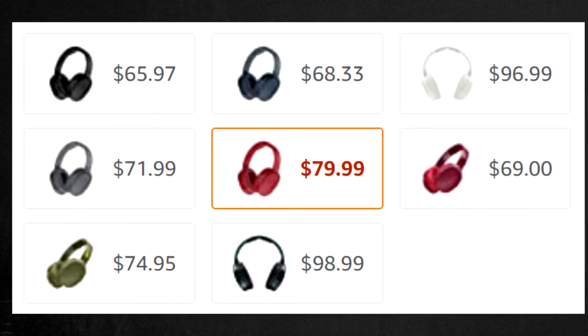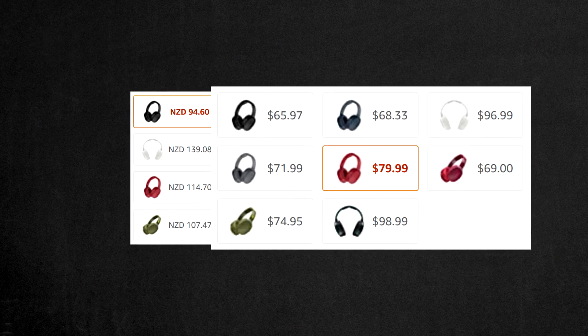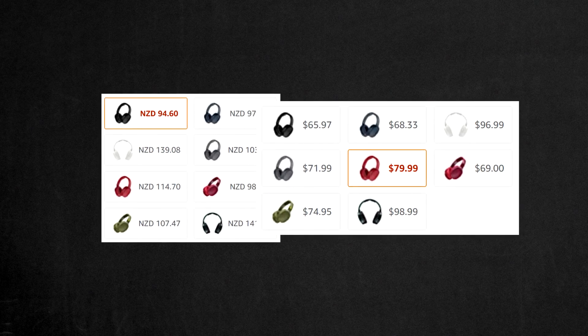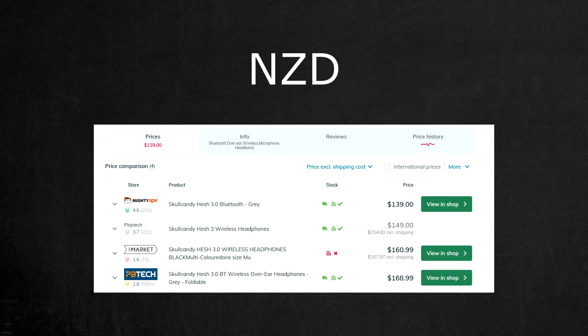Now let's talk about the price. These headphones have a varying price depending on the model. Here are the prices for all models available on Amazon — on the right are the prices in US dollars and on the left are the prices in New Zealand dollars. However, in New Zealand retail stores you can get these headphones starting from $150 and going all the way up to $170.